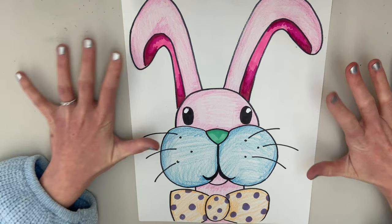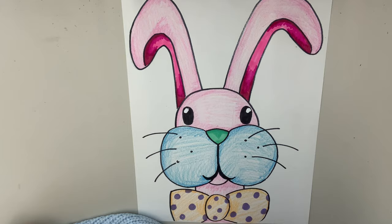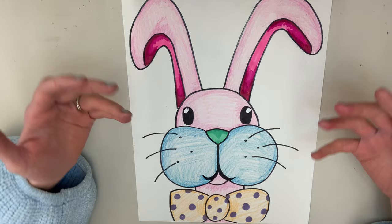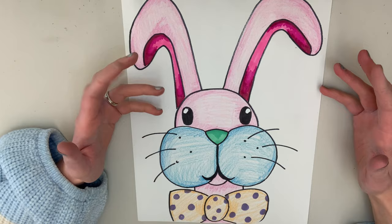Here is my funny bunny! I love him — I love the bow tie and all the colors, making my rabbit super bright. Thank you everyone for following along with this activity. I can't wait to see your funny bunnies and how cute they look in their fun colors. I hope you really enjoyed this activity as much as I did. I will see you next time — thanks everyone, bye bye!